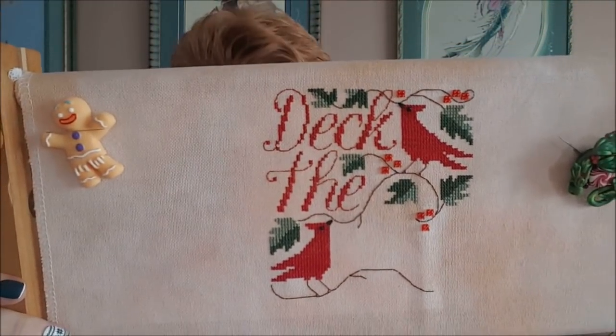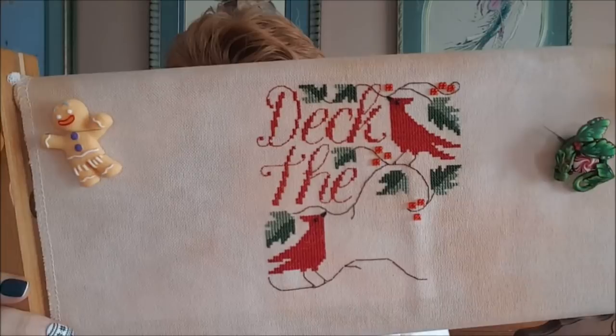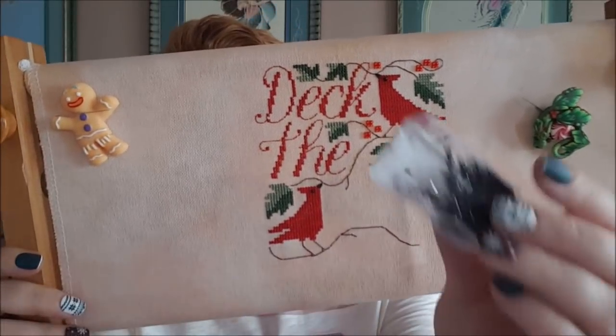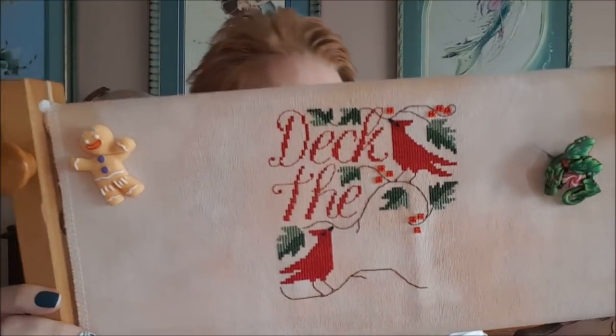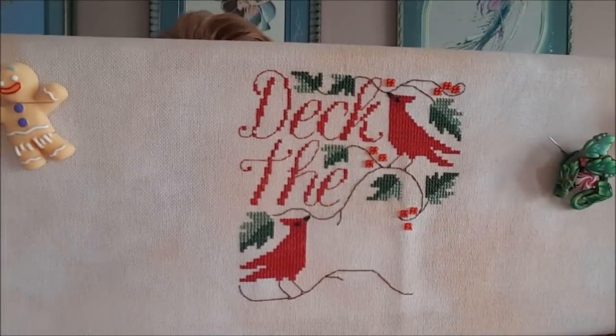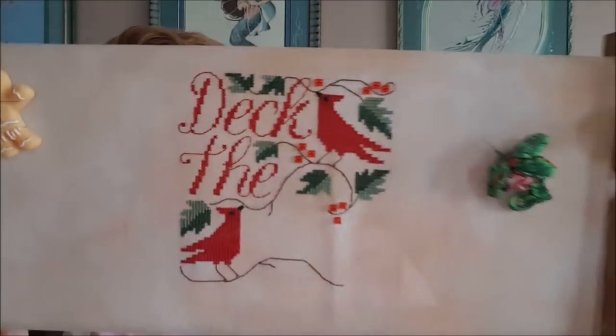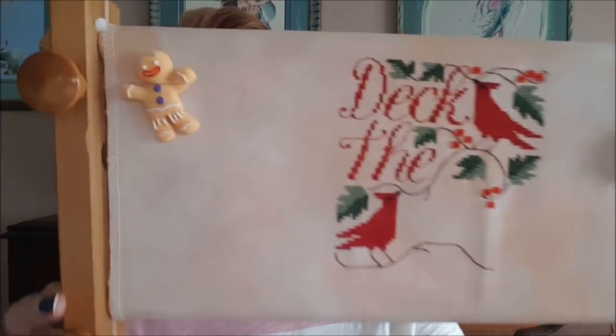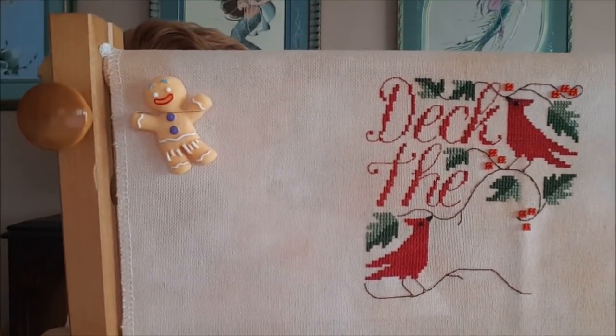For the bird's eyes I decided to use beads instead of just a stitch — Mill Hill 2014, which is just black. I'm really going to try to get this done this week; there's no reason I shouldn't be able to. The needle minders are Clay by Kim Peppermint Dragon on Etsy, and the gingerbread man is from Down Sunshine Lane. That is all I have stitched on this week.